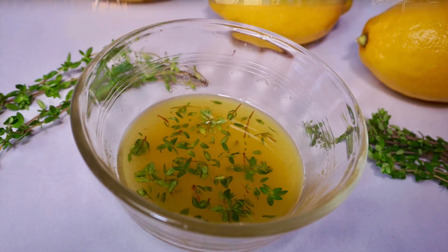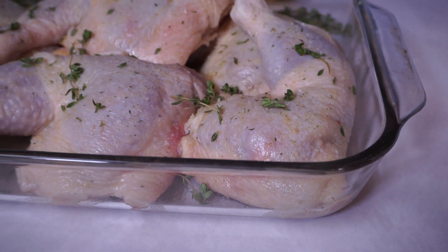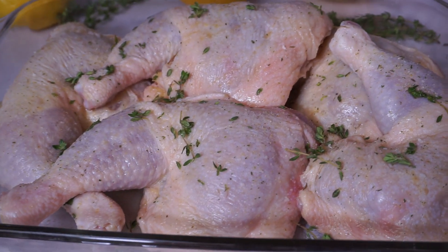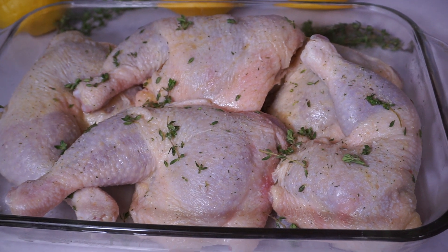Follow along with me in this video while I make a dinner for the one you love. I rubbed the chicken down with the marinade, added a little bit more of the lemon thyme on top and some garlic salt. So just gonna let it sit for a little bit.